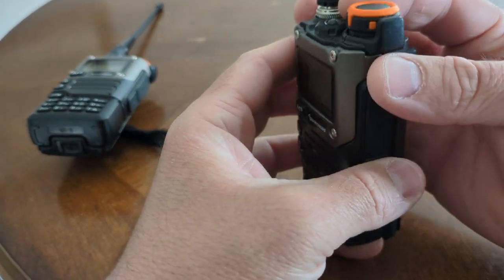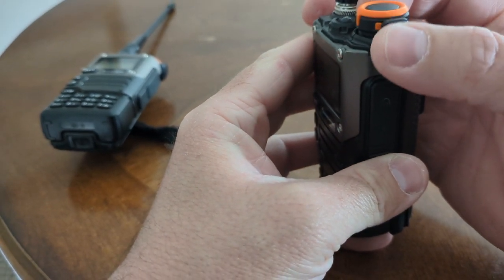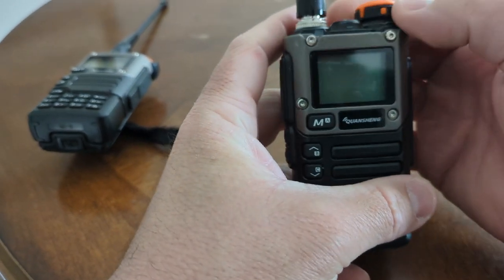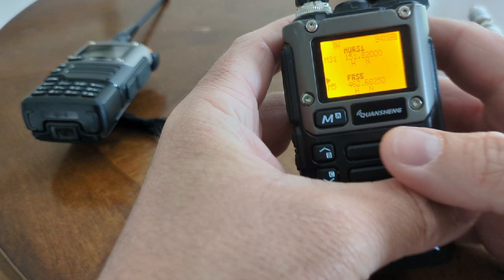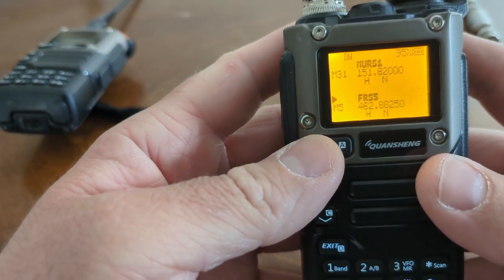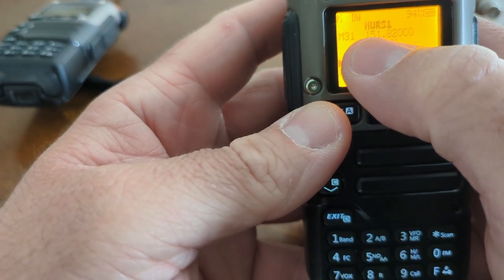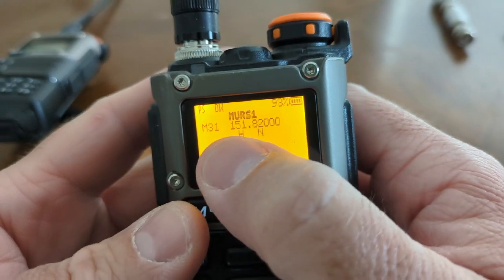Let's turn it on. The volume knob has a little protector on the side that helps it not get adjusted accidentally — that's a nice little feature. The first thing you'll notice is that the screen is way better. You can adjust how the screen displays things, but one mode I usually use shows both the channel name and the frequency at the same time, which is really nice.